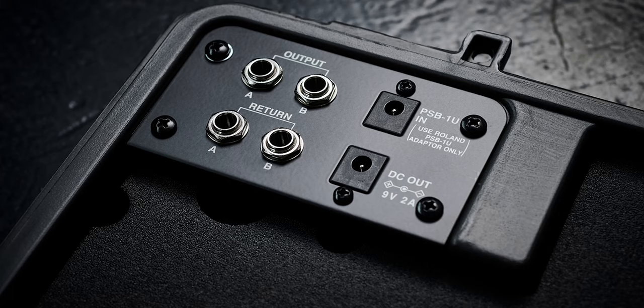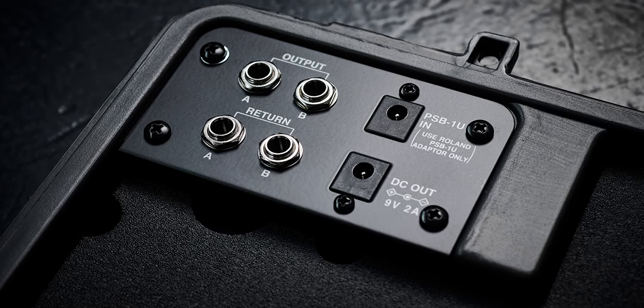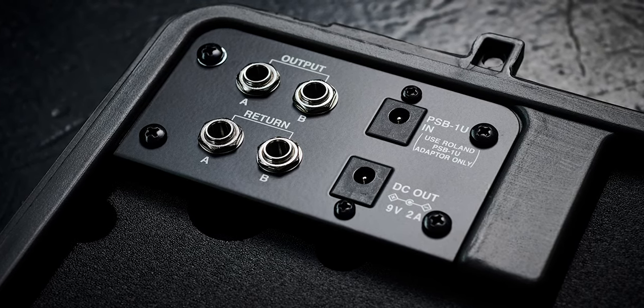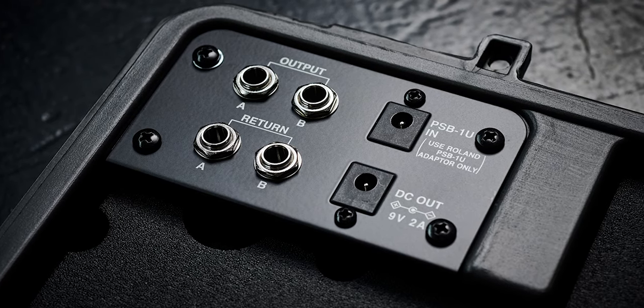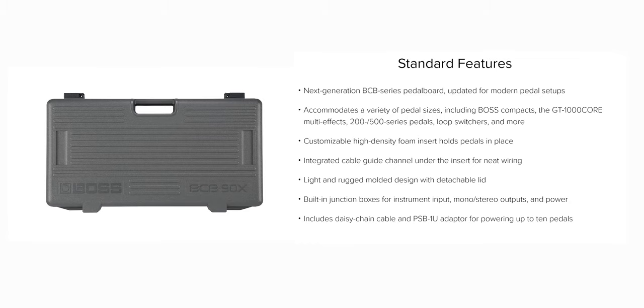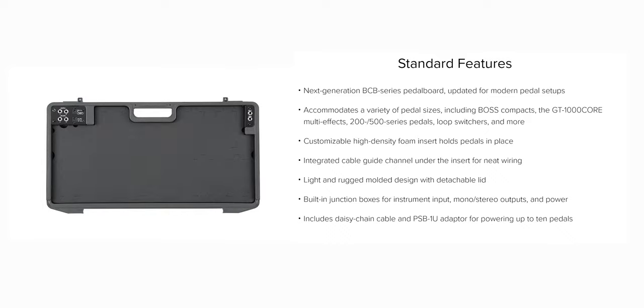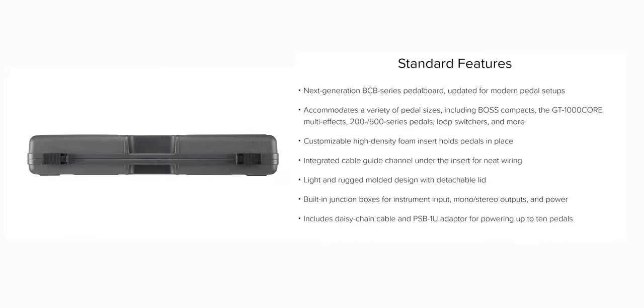With the BCB90X we have an integrated power supply. This integrated power supply can power up to 10 Stompbox design Boss pedals using the provided daisy chain cable that comes inside the box. Something you can combine with the integrated power supply are the designated cable channels — underneath the pedal plate are cable management channels that allow for very neat wiring and also reduce the chance of loose cables being snagged or pulled out of pedals during transportation, which is a problem I personally have with other pedal boards.